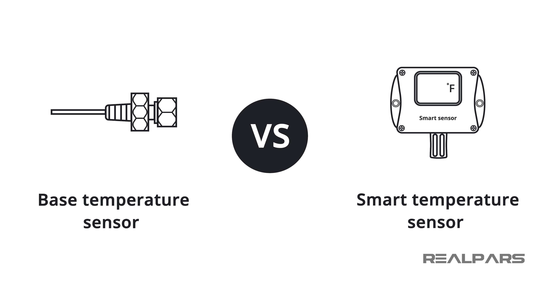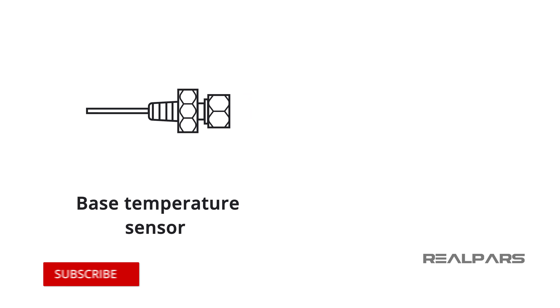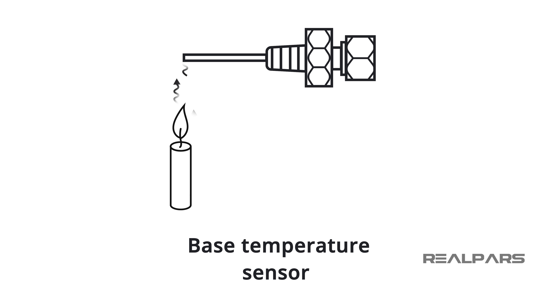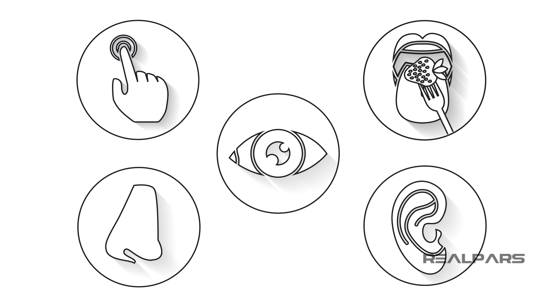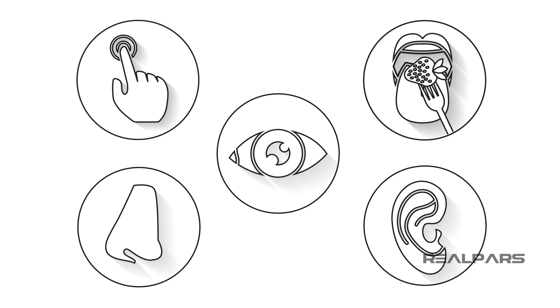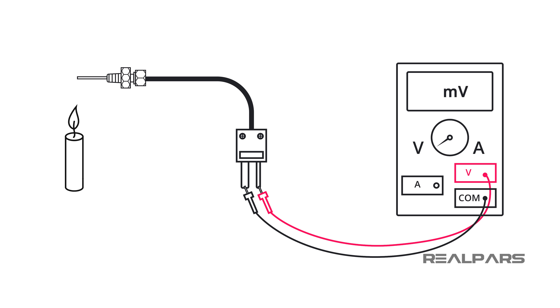What makes a base sensor different than a Smart Sensor? Before we get to that question, let's review what a base sensor is, what it does, and how it is integrated into process control loops. A base sensor is a device that senses something. For many years we've had sensors that can see, feel, hear, smell, and even taste. In the world of instrumentation and process control, we define a sensor as a device that detects changes in physical properties and produces an electrical output in response to that change.